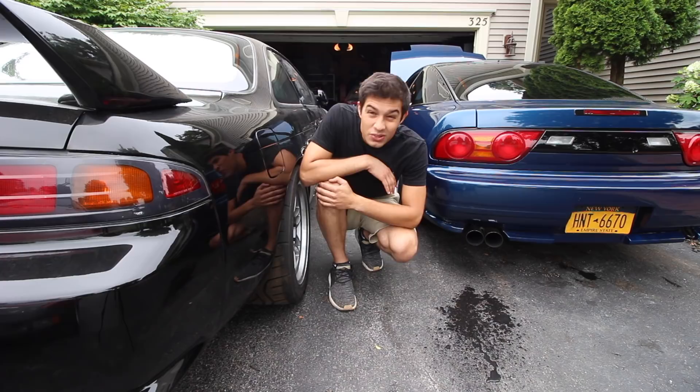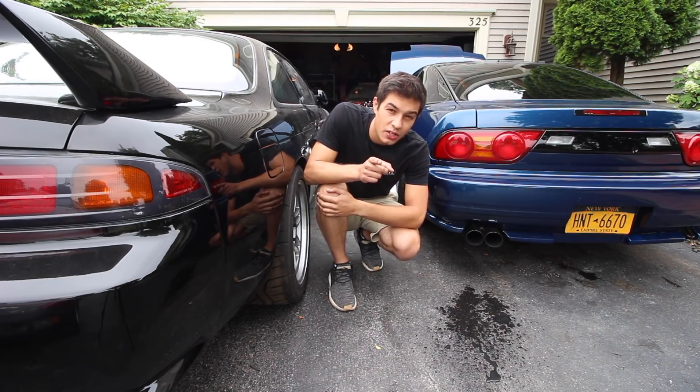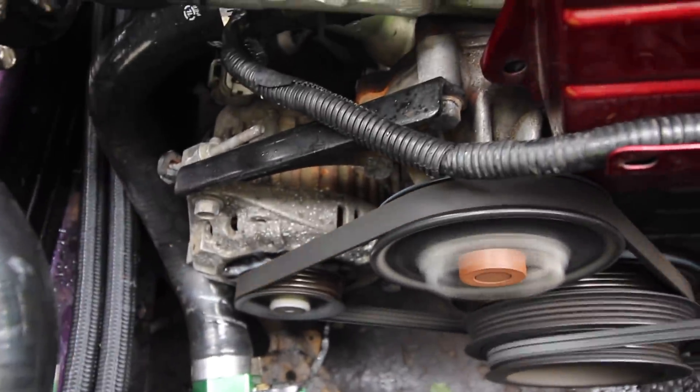Turns out she was running on a few less cylinders — forgot to plug in a harness, should be good now. And a freaking alternator pulley — a little squeaky little squirt of WD-40 and look at that, the sound is gone. Nice. Time to dive in on this thing.